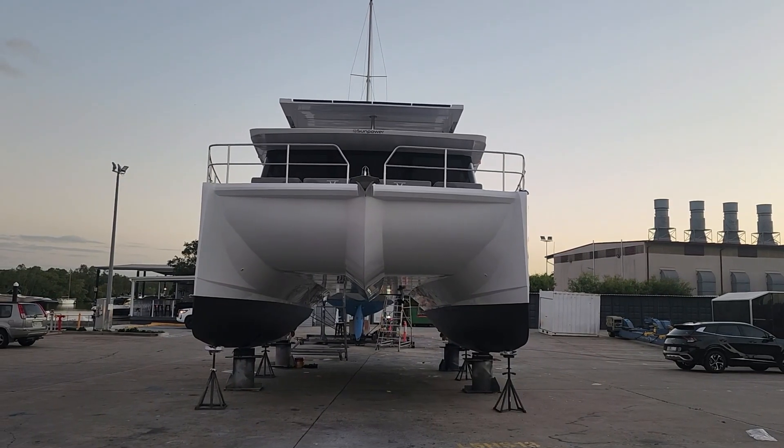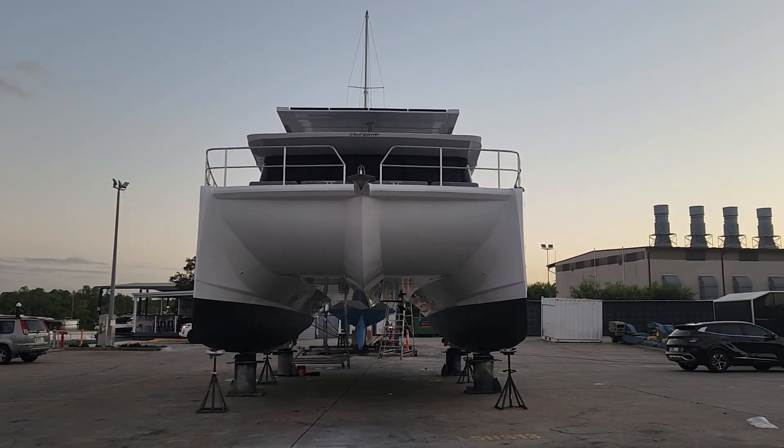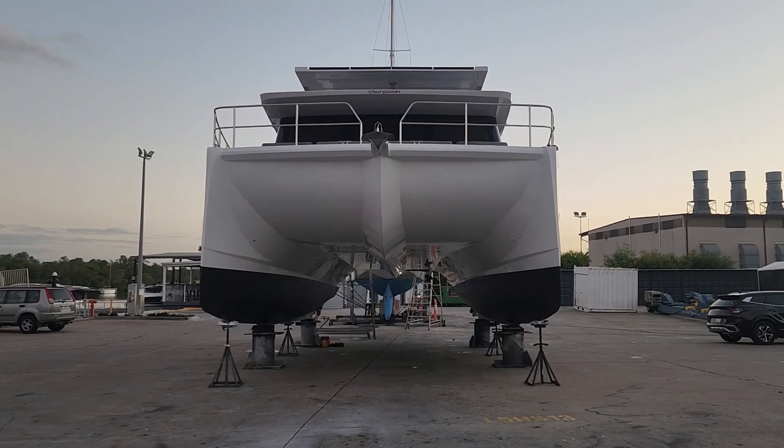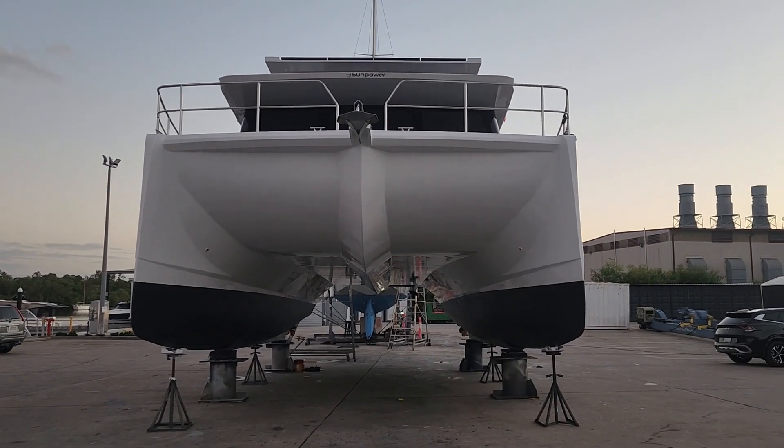We've just finished its second year birthday, and it's just about to go back in the water in the morning. Hope you enjoyed today's bit of intel and this little update. My name's Grant, I'm the designer of this particular yacht from the ground up, with my team — SunPower Yachts International founder and creator of the SunPower 44. I want to thank you all for following us and keeping up to date with all our news. If you like what you see, please subscribe, like us, follow us, and share us.